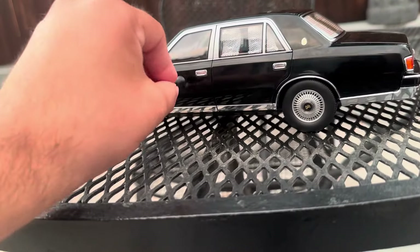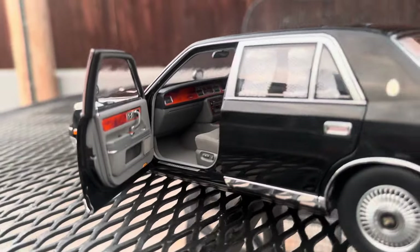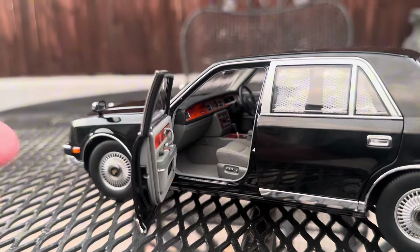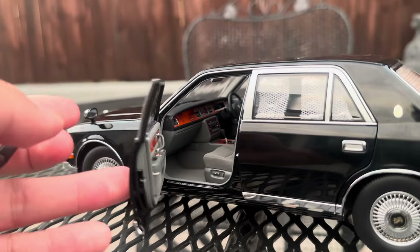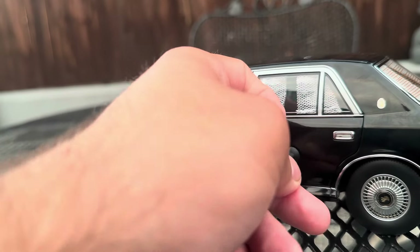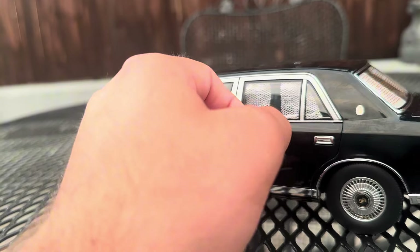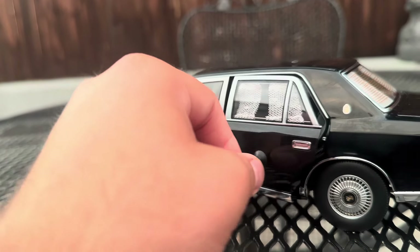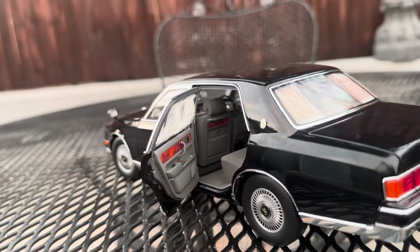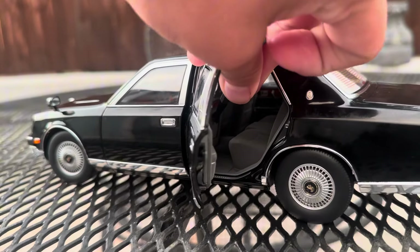When I go back to the passenger side and open it up — here it is. Pretty good details. This is one of my most favorite models now. I also bought this at a discount — it's supposed to be $230 but I bought it for $160.